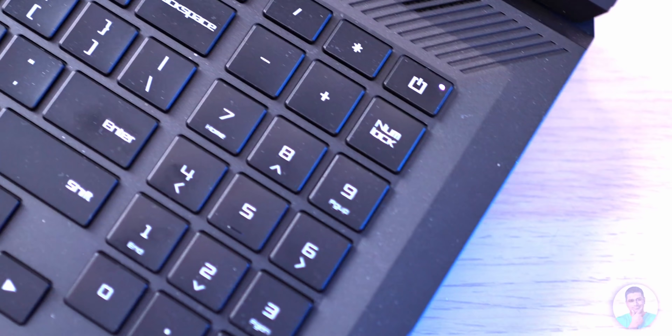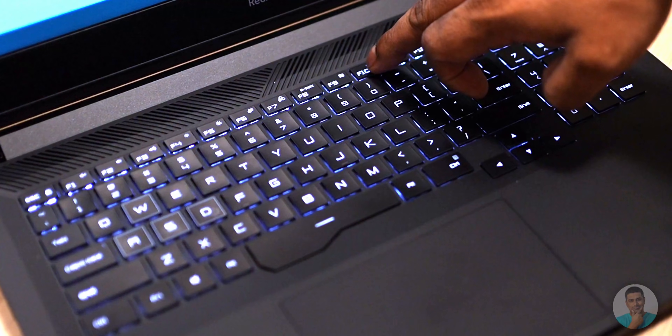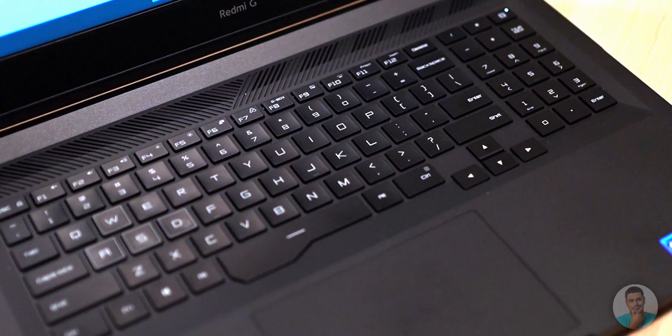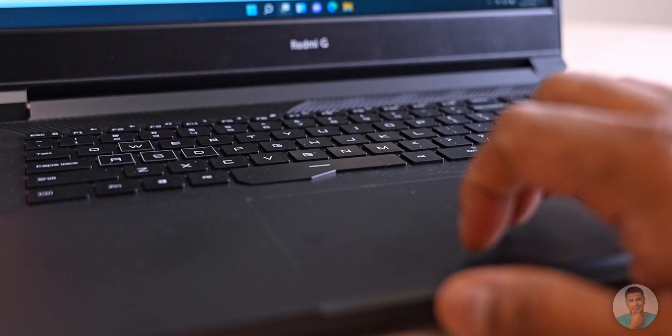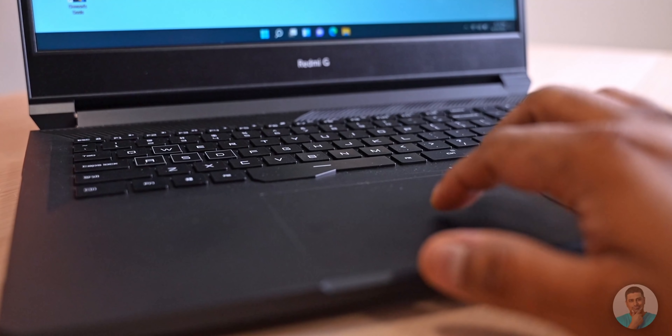The keyboard layout is pretty spacious with reasonably good key travel. The inclusion of full-sized arrow keys and a dedicated numpad makes it a winner in my book. The keys are backlit — you can toggle between off, low, and high. I do wish Redmi had included a fingerprint scanner somewhere, that would've been cool. The glass trackpad is pretty large with Windows Precision drivers, very smooth gesture inputs. The webcam is 720p — reasonably good, nothing too special, but it's not in an awkward position.